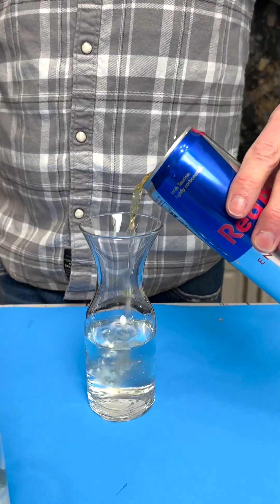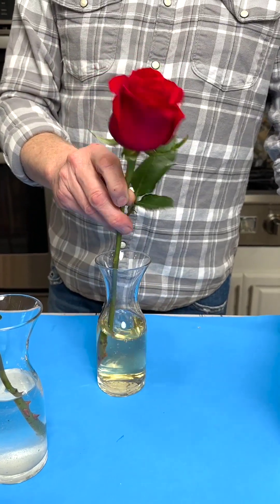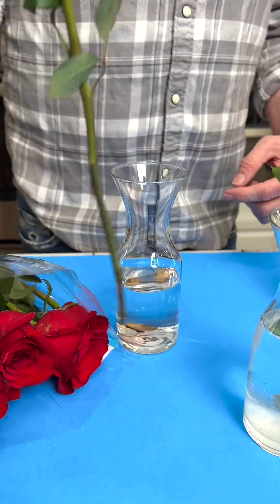Just put a splash of Red Bull in there — it's good. Then just put in your flower and mix it up. Pennies — I don't know if it's the copper, but let's put the pennies in with the rose.